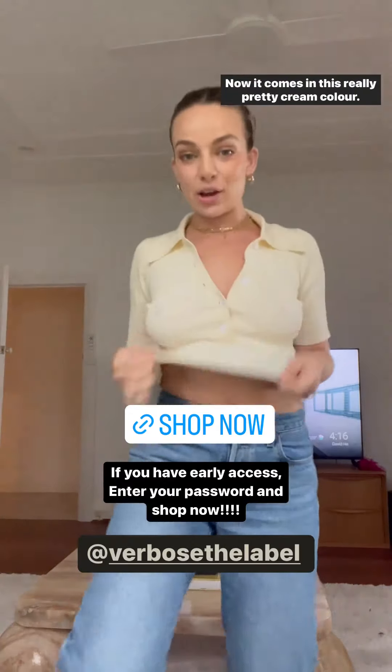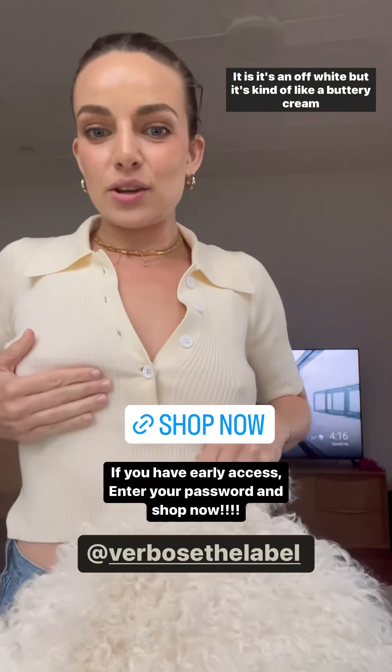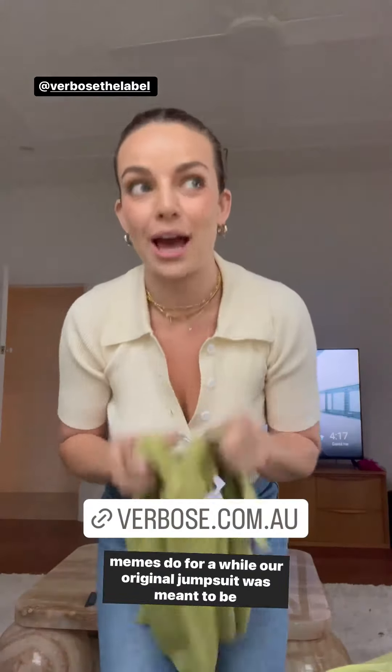Compared to white, it's an off-white but it's kind of like a buttery cream with white buttons — obsessed with this colour. We love it. But it also comes in this olive green colour — we've been wanting to do this for a while.